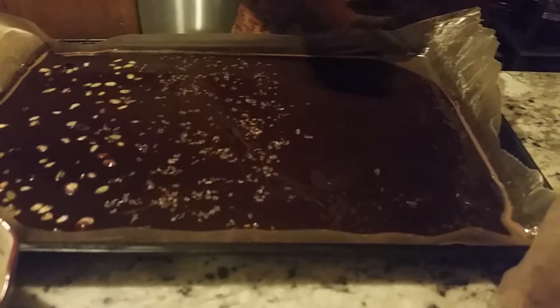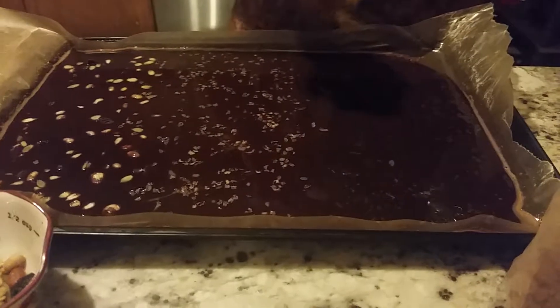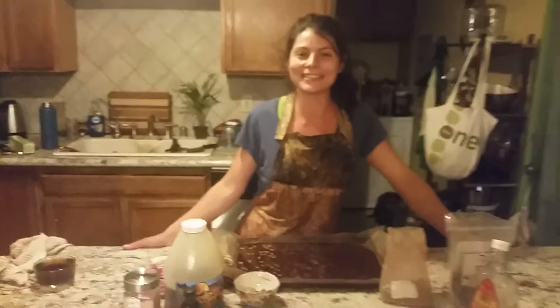And a little Himalayan sea salt. I know salt's not the greatest, but sometimes a little treat is nice — some sugar and salt. Well, that's it for today. This is going in the freezer, and I'm probably going to eat the whole thing.